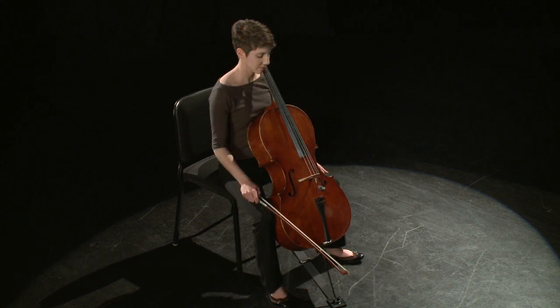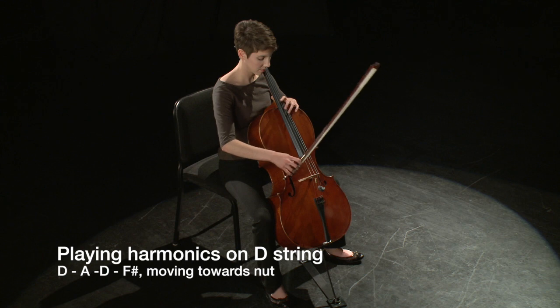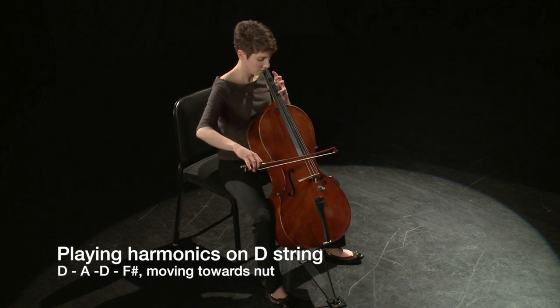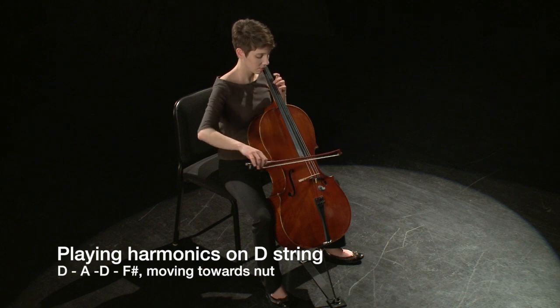On the D string, playing these harmonics while starting at the middle harmonic and then moving towards the nut will produce the ascending pattern D, A, D, F-sharp.